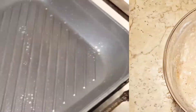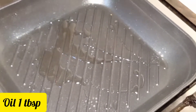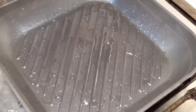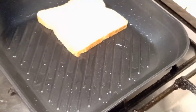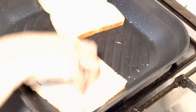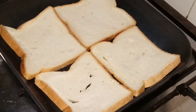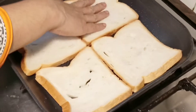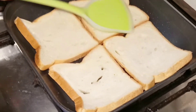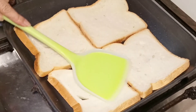Now let's get ready. We have a grill pan with a little oil. We will apply the oil with a brush and put it in the pan. We will place the bread slices on the grill pan. We need a grill mark on the bread.